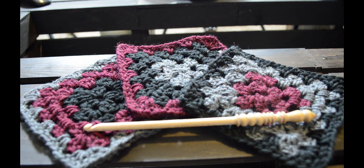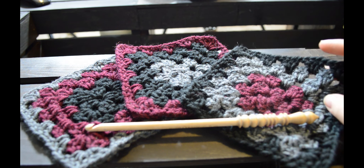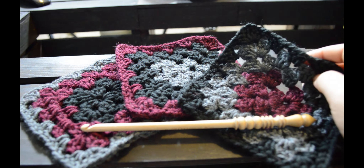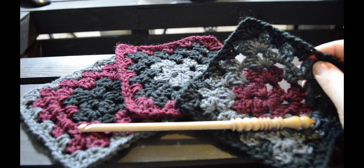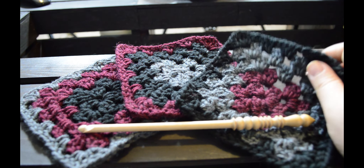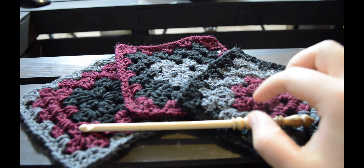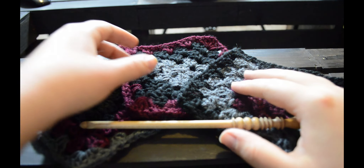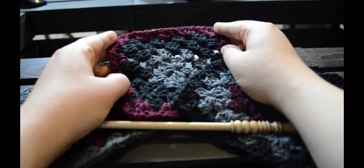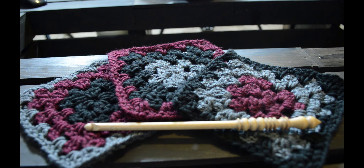Hey guys and welcome to Knit Grit! Today we're going to do a tutorial on the very thing that started me out in the crafting world. We're going to go over my mother's granny square pattern, which I'm sure is many people's mother's granny square pattern. And I know it's not knitting, it's crocheting, but this is what started me out in crafting. I learned to crochet first before I learned how to knit. I have a love for both and I just really wanted to get out this nice little tutorial to show people that it's really easy to make these really pretty granny squares. So let's get started!